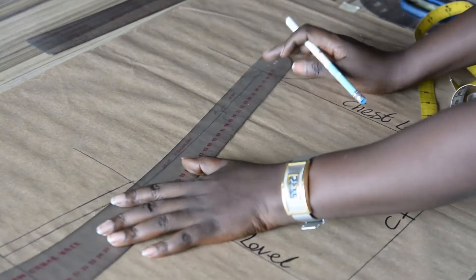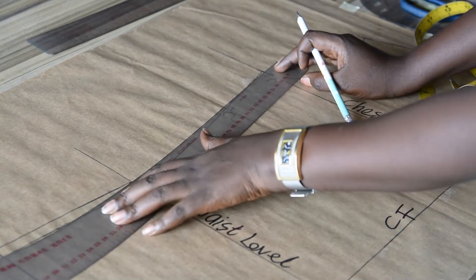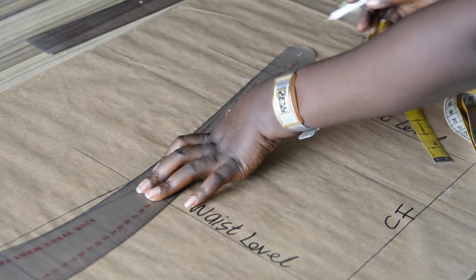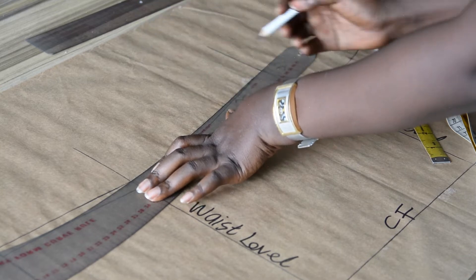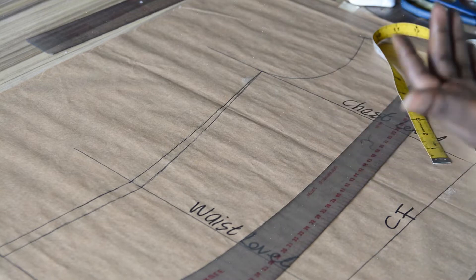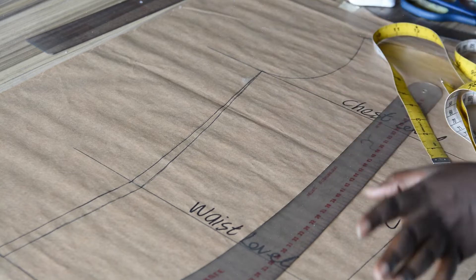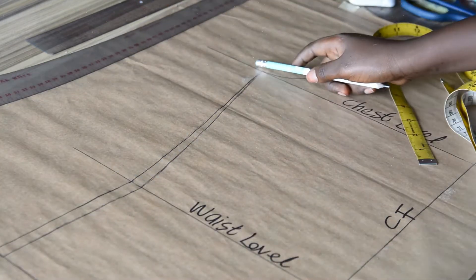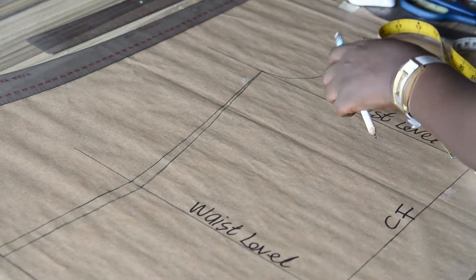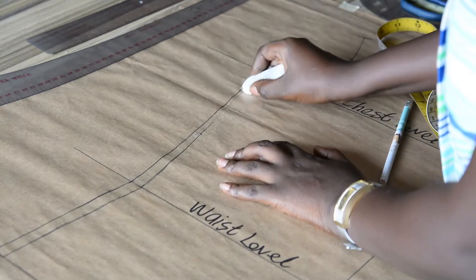I'll use this side of my curve ruler — this side looks straight but it is not completely straight. Make sure you watch my video on how to draft a male shirt pattern, so that you'll be able to draft any pattern whatsoever — any style of shirt you are making, whether senator wear, south-south, or captain. You'll be able to grade the pattern to your choice. You can see the side is constructed already. This is for a corporate shirt, so I'll clean up the former line so you don't get confused.